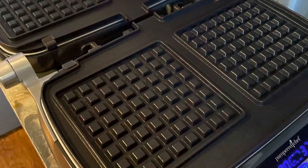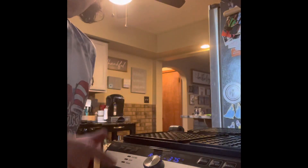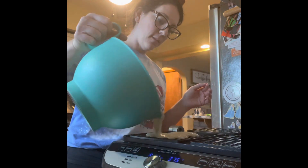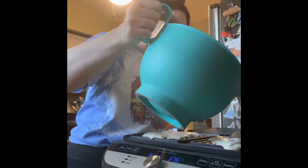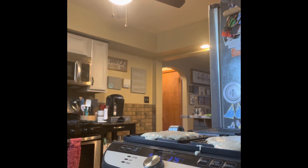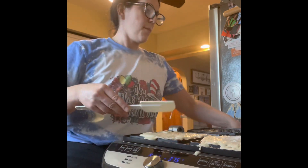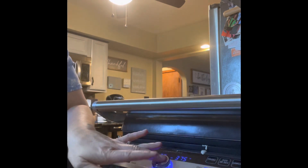It's preheated — once it's ready it'll beep and say 'add.' What's great about these bowls is I can pour it right in. I'll clean that up and smooth it around, then close it up.